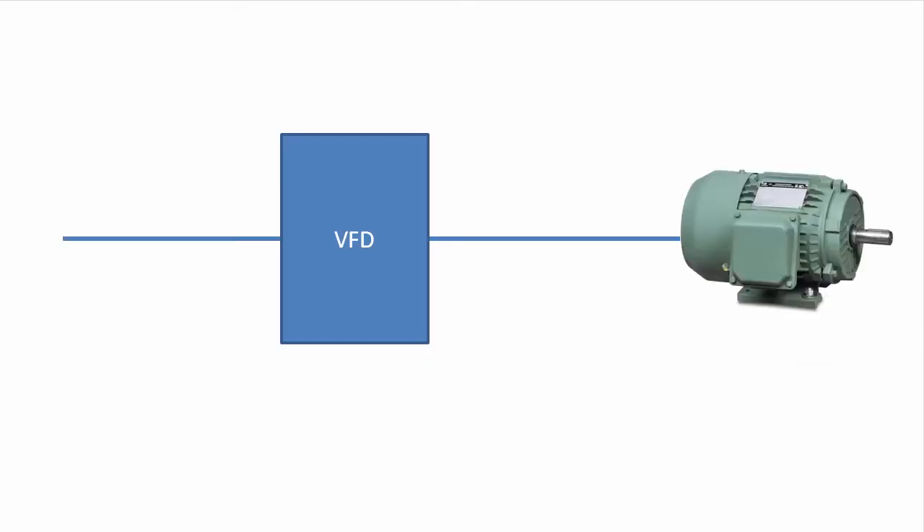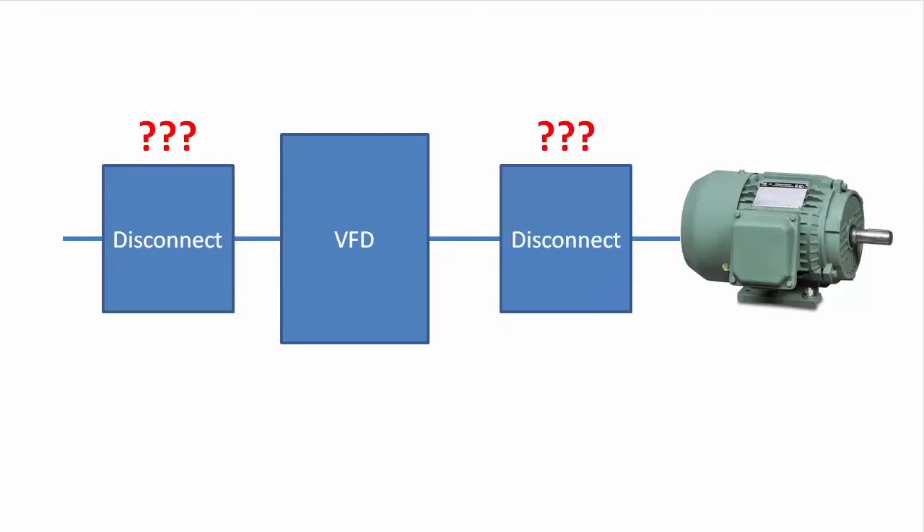If you have a variable frequency drive controlling a motor and you need to remove power from that motor quickly for some emergency, where do you put the disconnect? The safety guy will tell you here because it will shut off power to the motor the quickest. The hardware guy will tell you here because you don't run the risk of damaging the drive. So which do you choose?